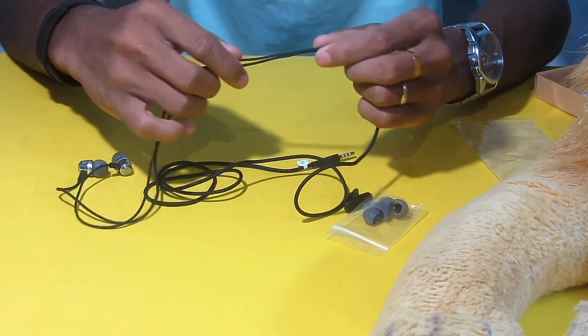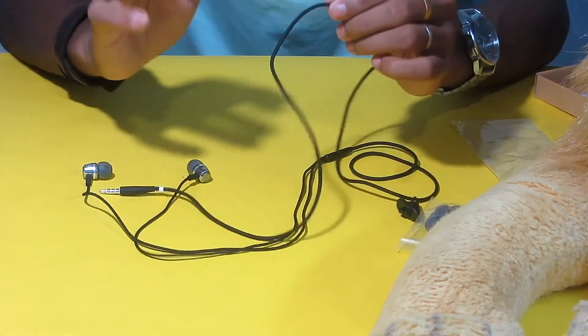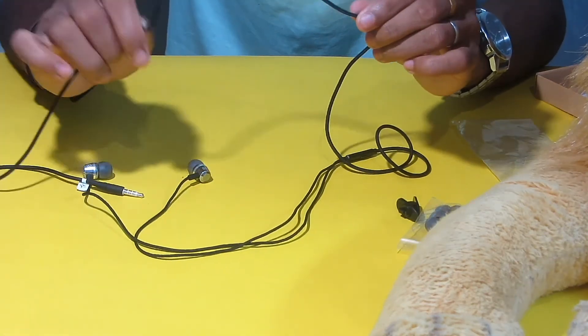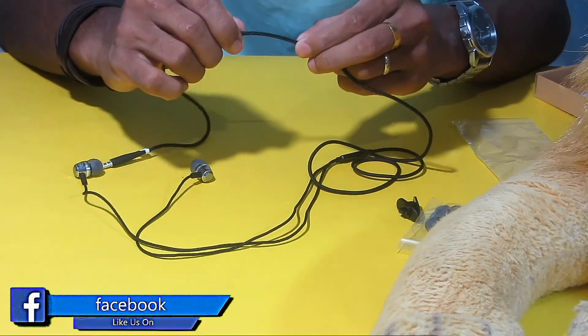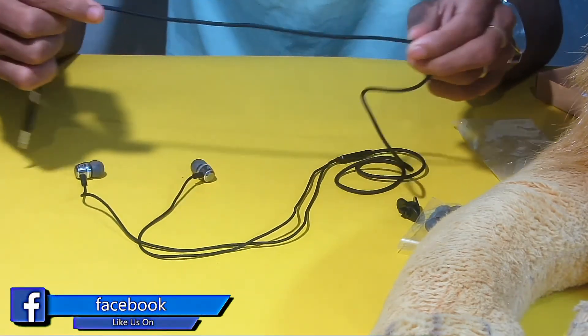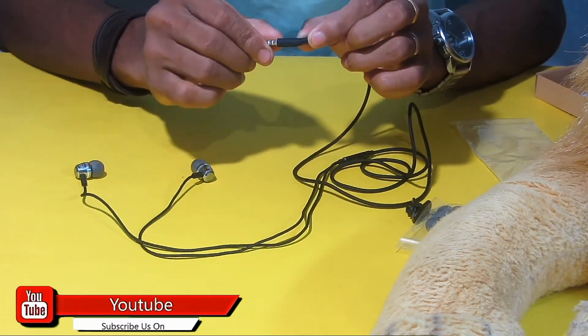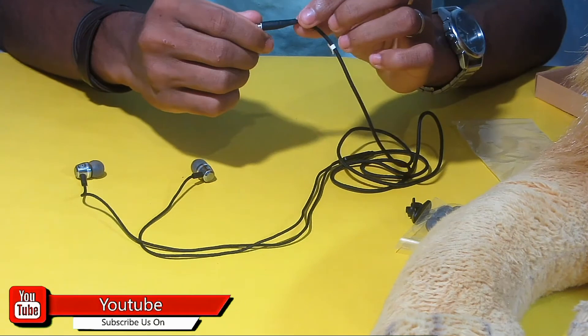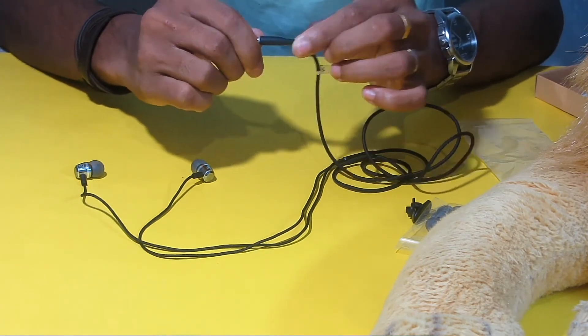The other headsets are wired. This headset is very flexible.